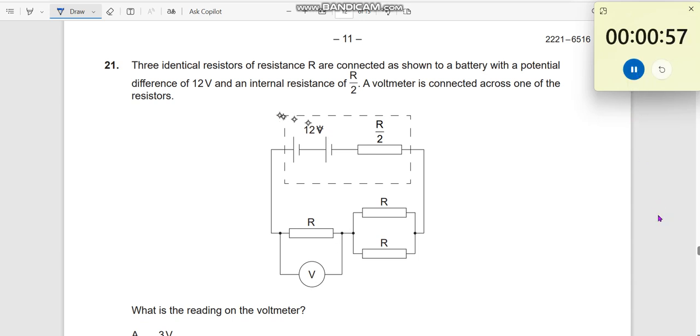Question number 21. Three identical resistors R are connected — circuit issue 1. What is the reading on the volt meter? That is what is being questioned.